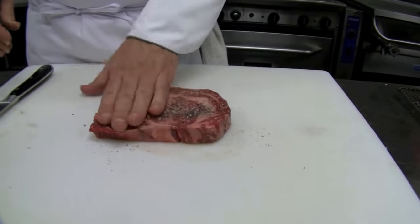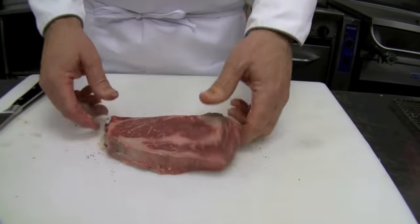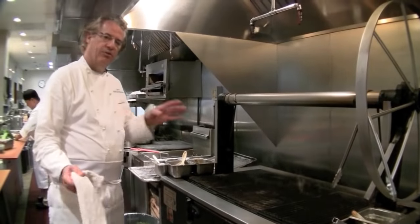The reason I say not too far ahead is that salt will try to draw some liquid to the surface of the meat, and it won't brown as well. So here's, again, the key to grilling a good steak.